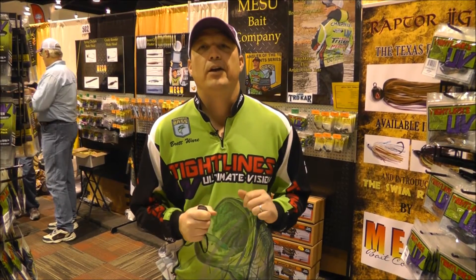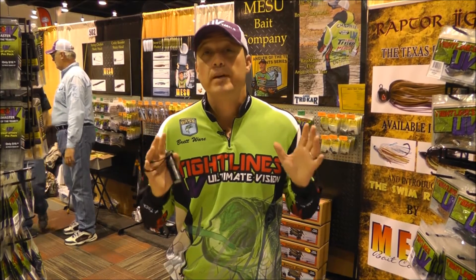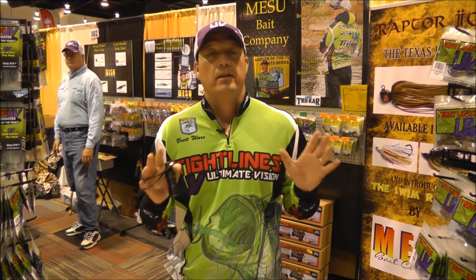Hi, Brett Ware with Tightlines UV here at the Tackle Show in Mesquite, Texas. I want to talk to you about the new vision concept that's out in fishing — we're talking about UV plastics. These lures have been out the last couple of years.